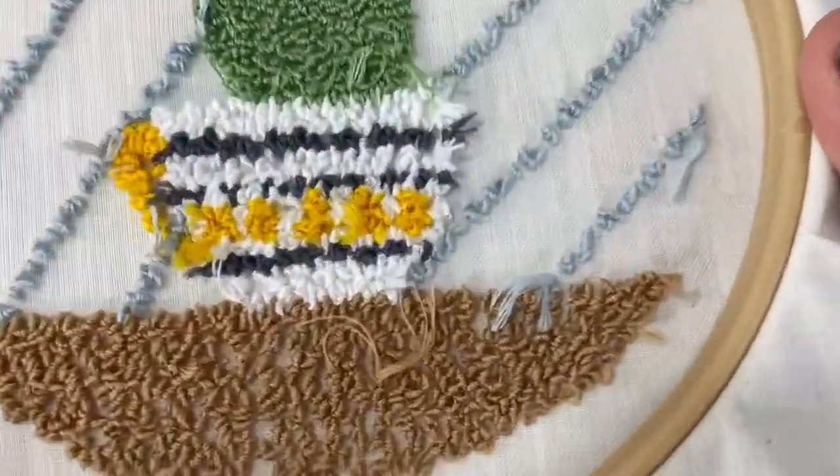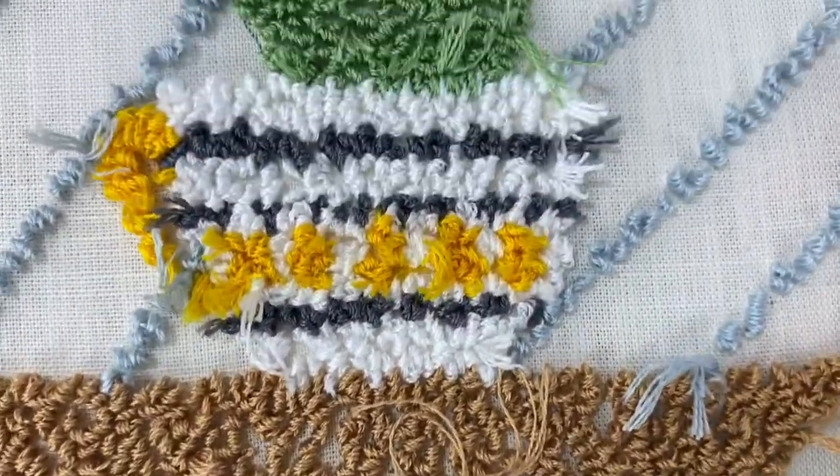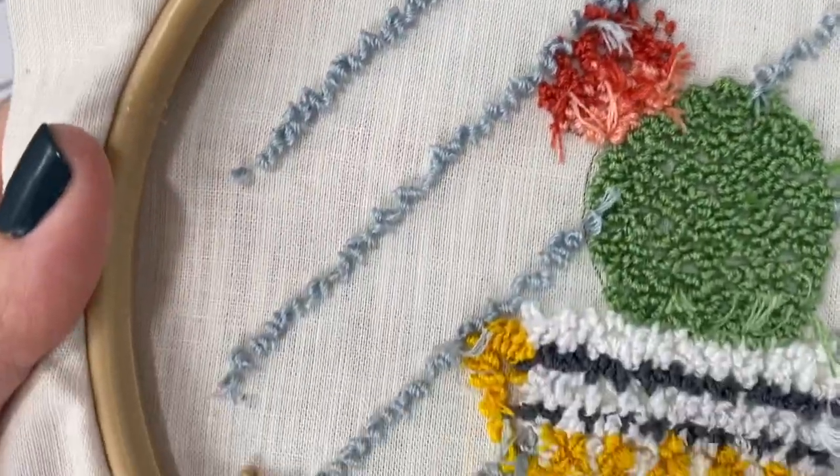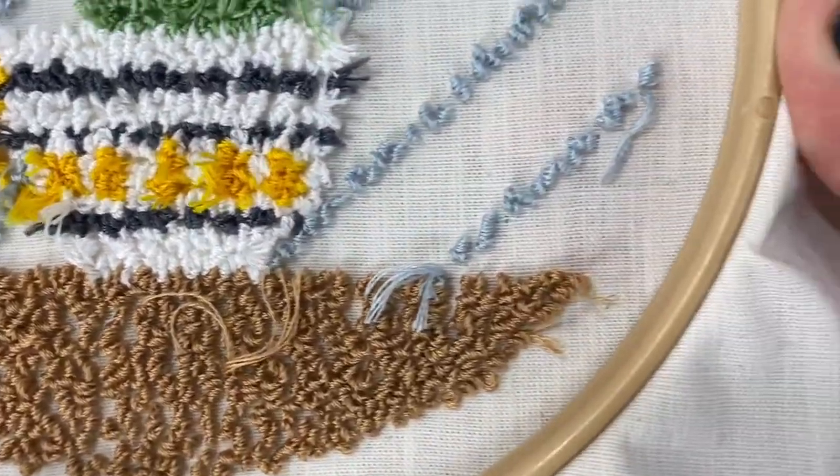Here's how the back's looking at this point. You can see it's kind of a hot mess because I leave the long tails on the ends just for security, but no one's going to see this part anyway so I'm not real worried about it.